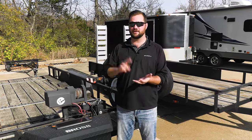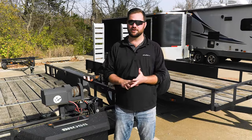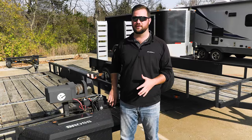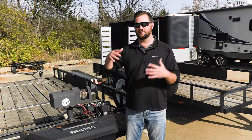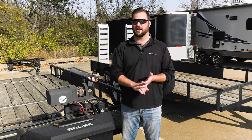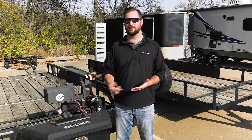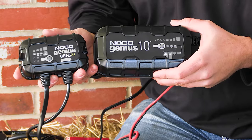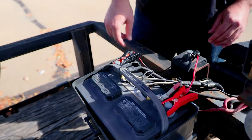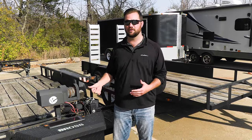The DC-to-DC charger we talked about earlier is going to be helpful while you're driving to charge your battery to its full capacity, so that when you go to park it, your battery is all charged up and ready to go. The last option, which a lot of people already know about, is to get a trickle charger that plugs into AC power — those are AC-to-DC chargers. Those are good as long as you have a power source wherever you store your trailer, so you can just park and plug it right in to keep it charged.